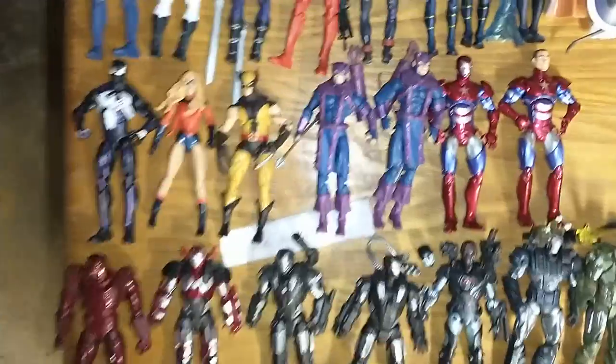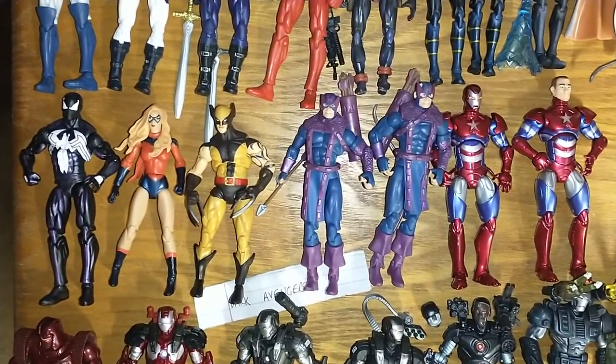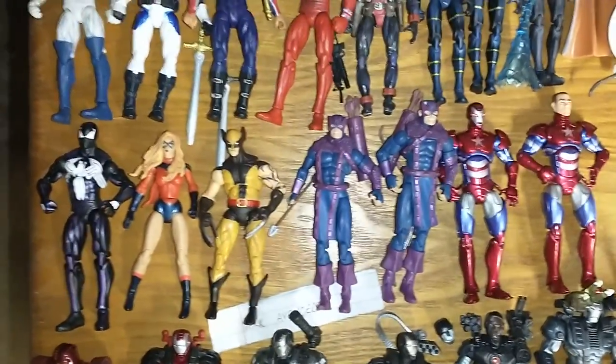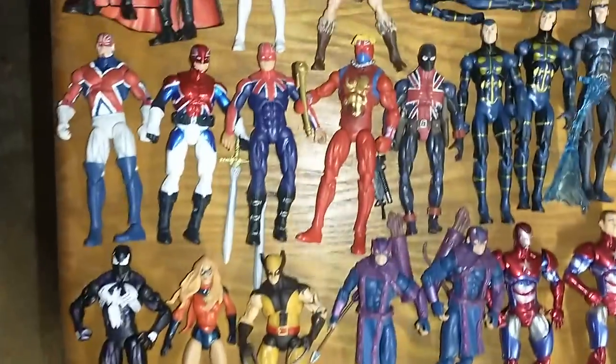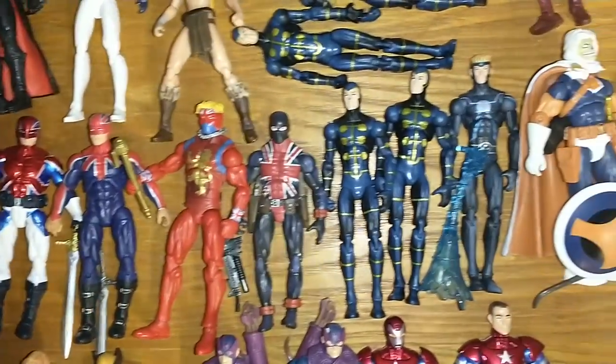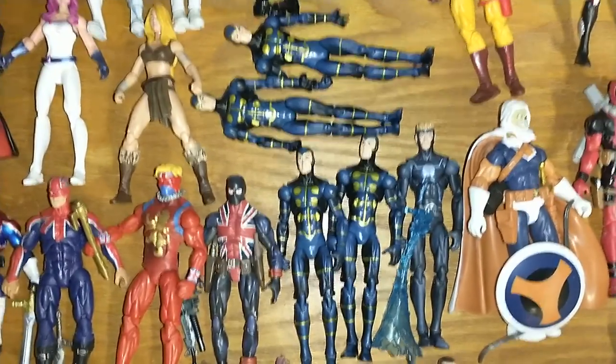I got the Dark Avengers. I think these two Bullseye-slash-Hawkeye's right here are the same. And then I got like Captain Britain, Union Jack, and then I got like the older X-Force with Havoc and Multiple Man.